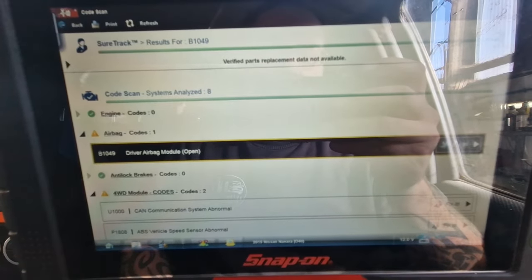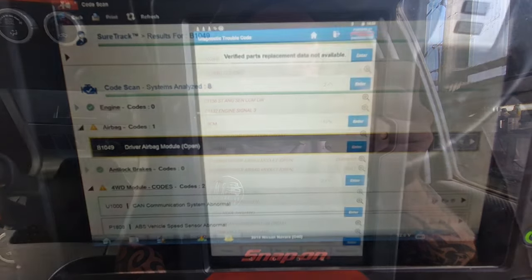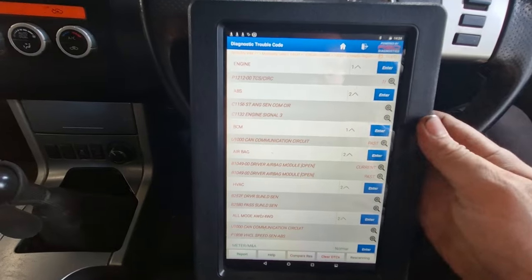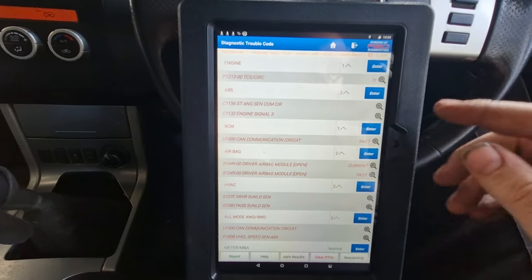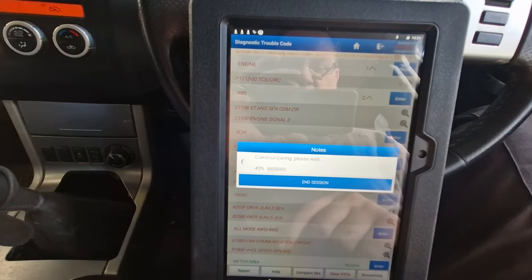Should we plug a Launch in or something like that? So we cracked out the old Launch, done a code scan again, just to skip forward a bit for you guys so it's not boring. It looks like we have the same codes.